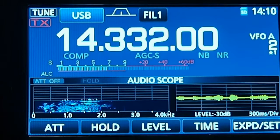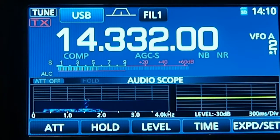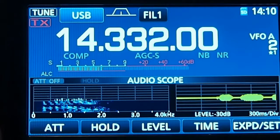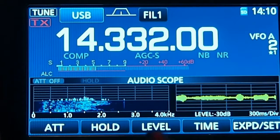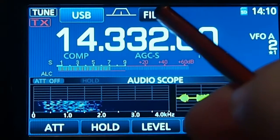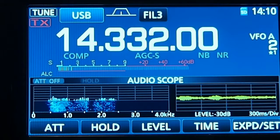Another way to get rid of it is just to change the filter width. It's kind of weak, not a very strong one, but it's still in there — I can hear it. There it is, showing up right there. Another way to get rid of it is to just change the filter width and go to narrow, and it knocks it right out. It does a really good job.